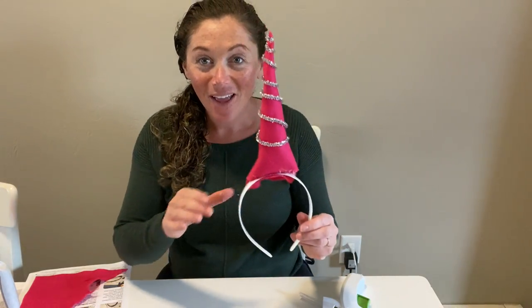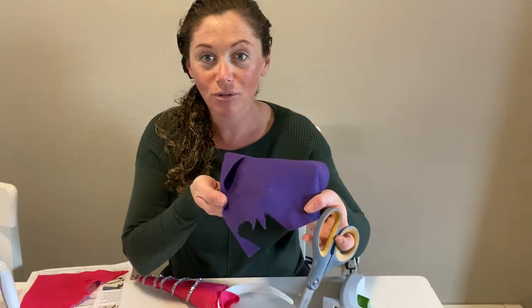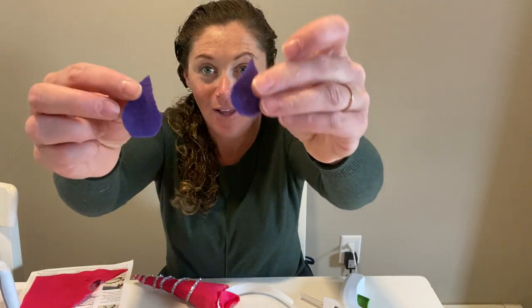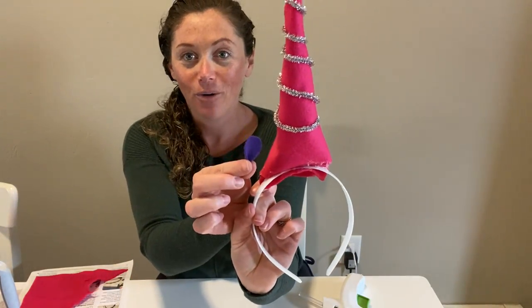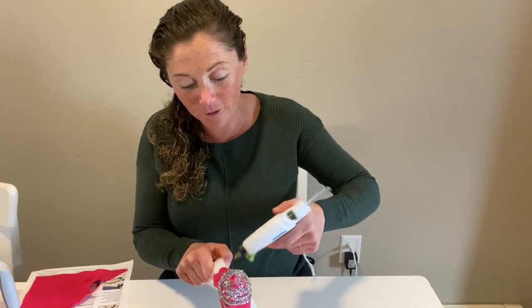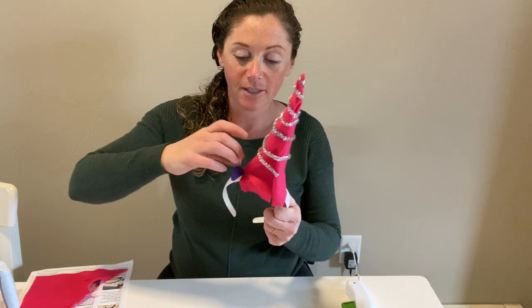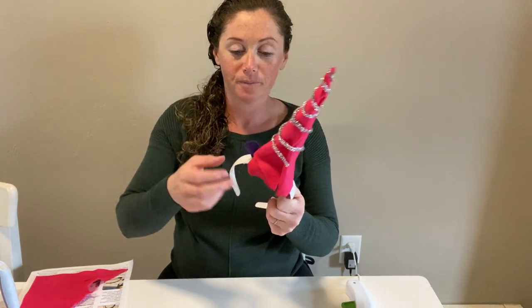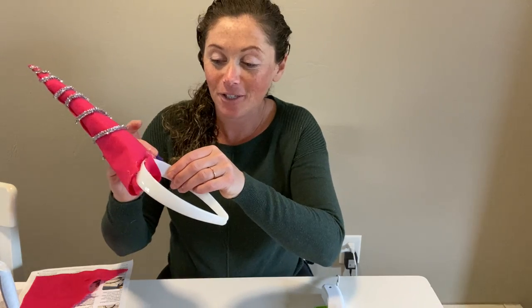That was the hard part. Now we're just going to add some flowers and our ears. I have my second piece of felt here, and what I've done is cut out two teardrop shapes from it. What I'm going to do is squeeze the pointy part of that teardrop, creating a little ear. Each of those ears is going to go on each side of that unicorn horn. So I'm applying a drop of glue to the right side of the horn, squeezing that pointy part, and pressing that ear into place. You may also want to add another drop of glue right inside the bottom of the ear and just pinch that closed.